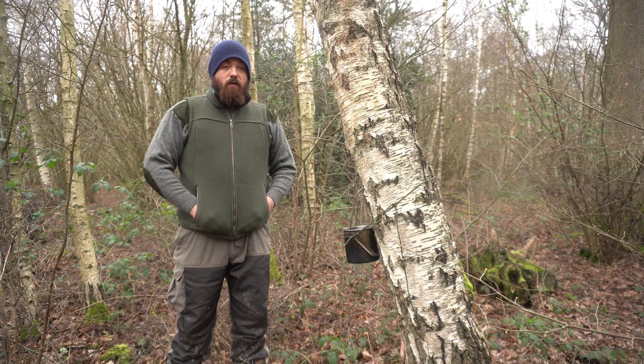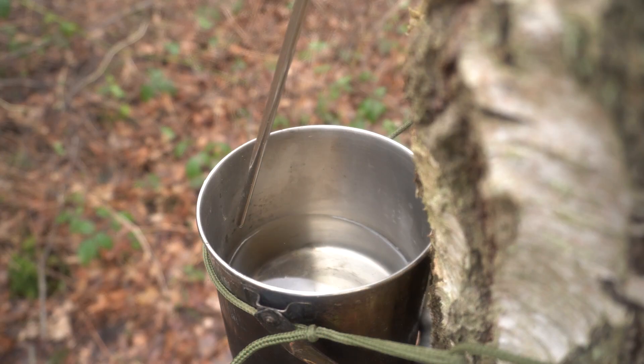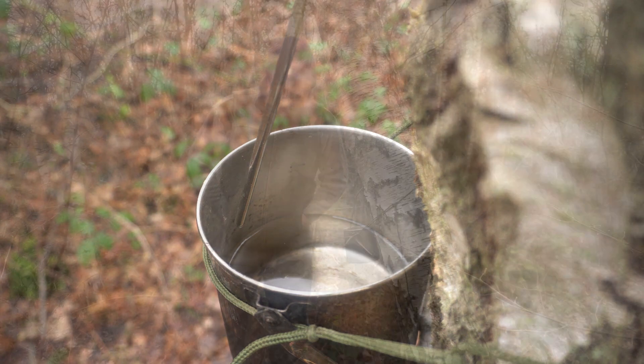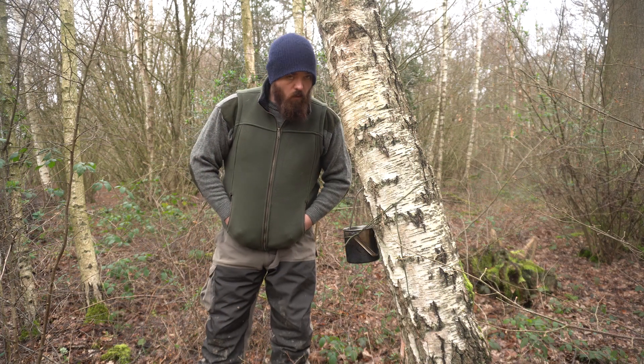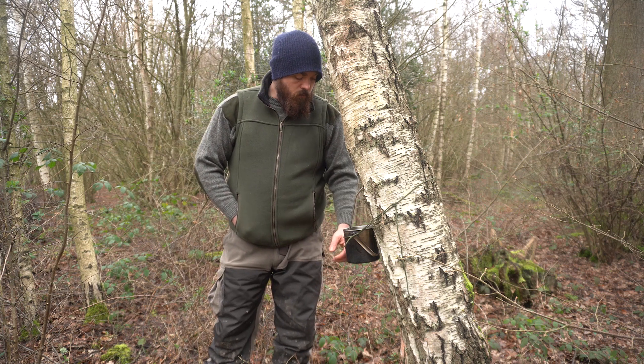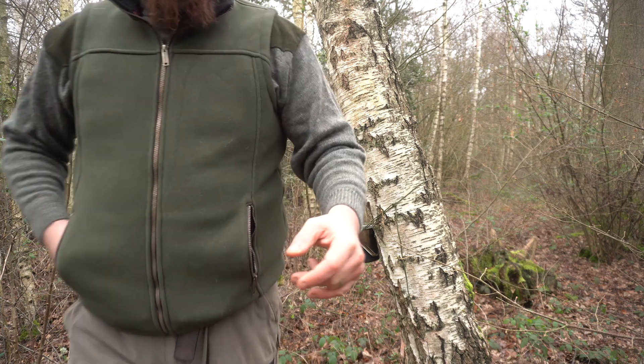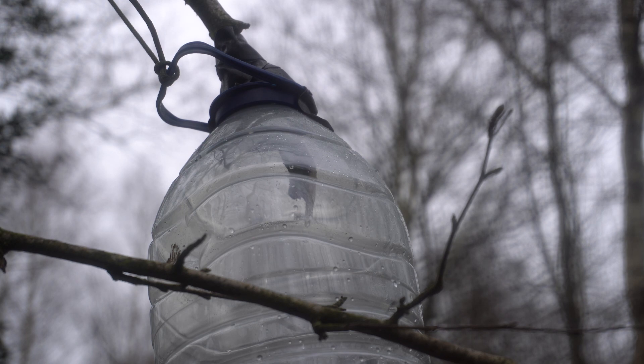So we've had a frost last night — because it's so cold you can see we've got no sap rising. Once the temperature changes it'll all start again. But these have been up all night. Let's go and check Barry's. As you can see, Barry's one is just frozen from the end of the branch.